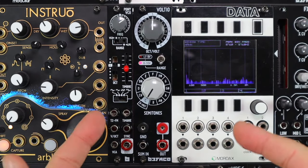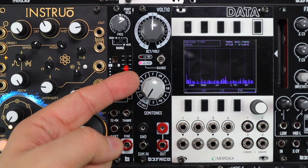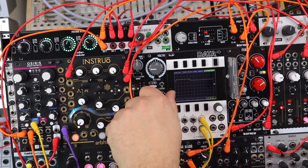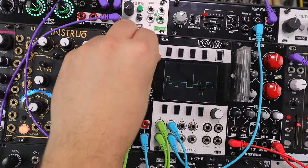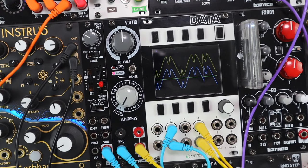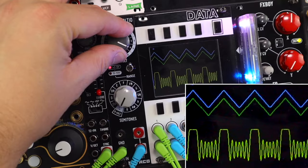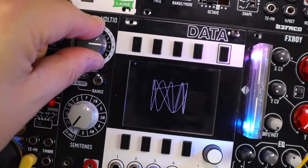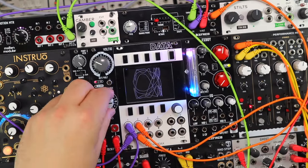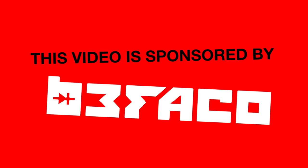Hello and welcome to this video on offset voltages and switched musical offset voltages and where they're useful in a modular system. I'll be looking at that with Voltio here from FACO. This video is sponsored by FACO.